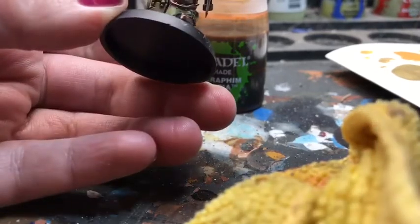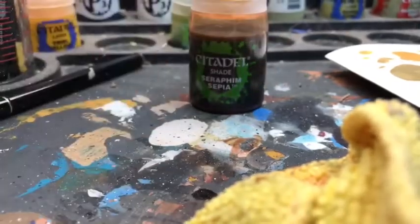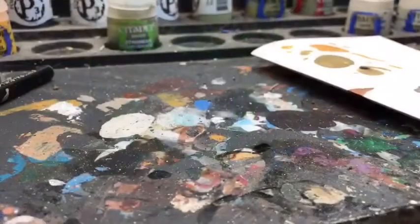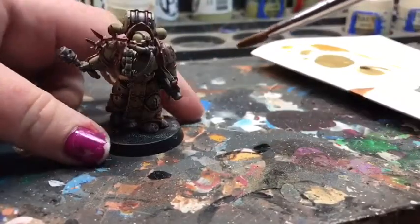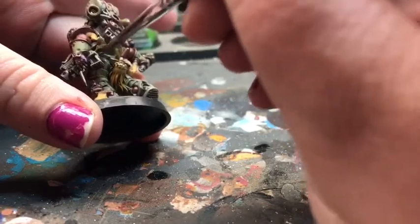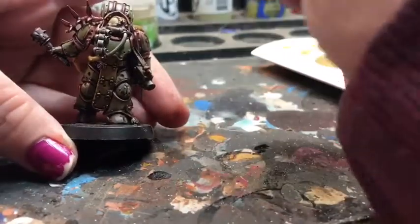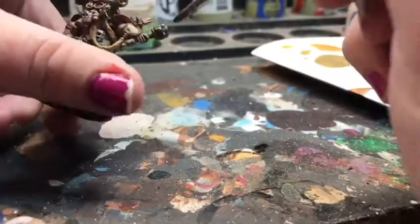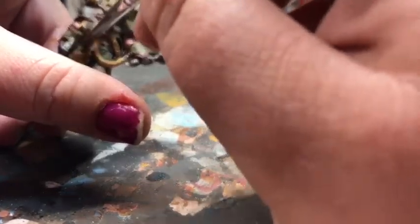Next, I did grab a little bit of Seraphim Sepia Wash from Citadel and went ahead and put this all over the Zandri Dust. You can lay it directly over the Nuln Oil. With the Seraphim Sepia shade, it is a really versatile shade, but it's definitely going to be a go-to any time you do any bone coloring. The reason for that is once you lay it over the Zandri Dust and let it dry, it really does give it more of a weathered look and brings out the yellow tones that are going to be complementary once you do go back in and highlight it with your actual bone color.